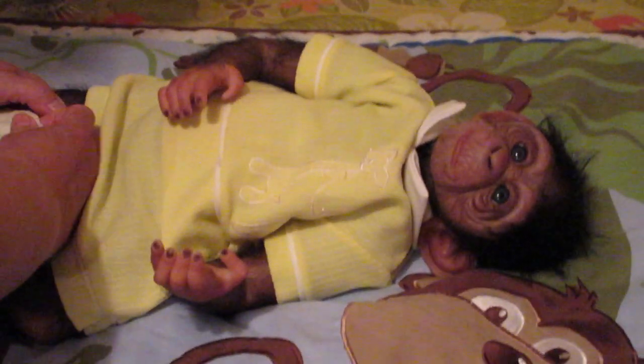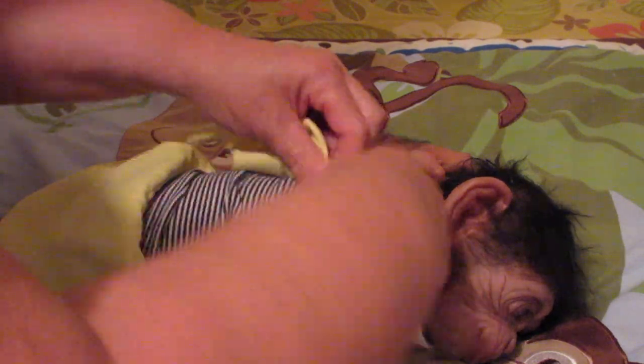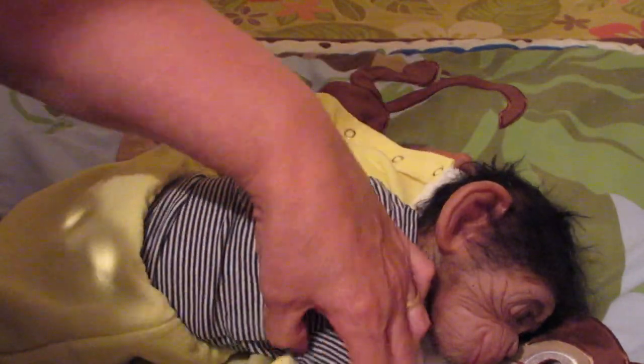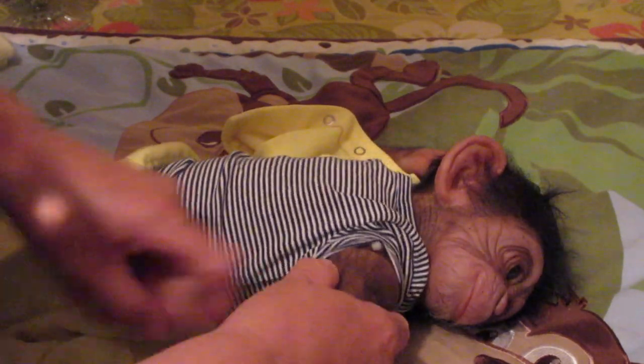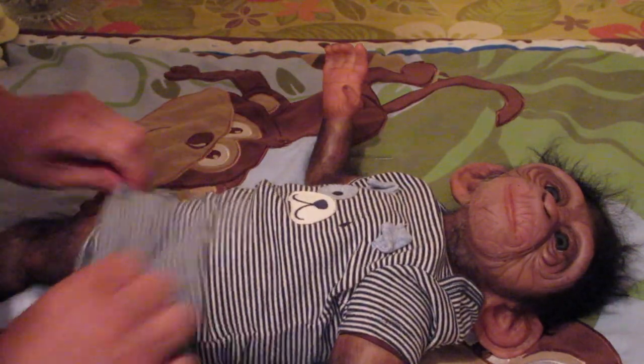I put this on because I took him to work and put him in a vintage outfit. This is a reborn monkey — or chimp I should say — and I got him last year in the spring, him and his sister. His sister will come later for a changing too, but right now it's about him. These were hand-painted, just like most reborns are, and he's just gorgeous.